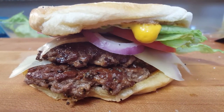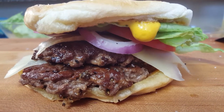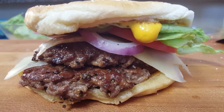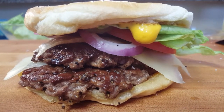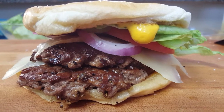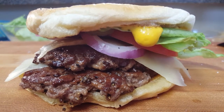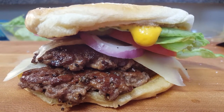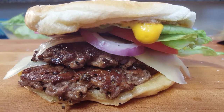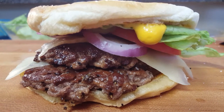Hi guys, welcome to Richard in the Kitchen. This morning I'm going to have for lunch a double swiss cheeseburger with ultra thin crusty hamburger. It is absolutely great. If you've ever struggled with hamburgers — making them too thick, struggling to get the middle cooked all the way inside — in order to get that great crust on the outside, come along with me. Let me show you what I do to make them ultra thin, tasty, and easy.